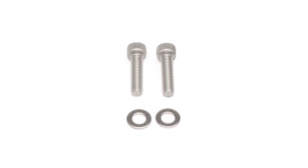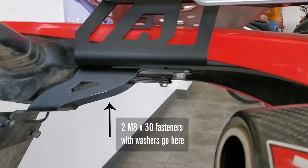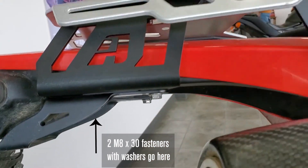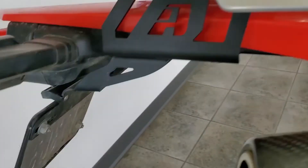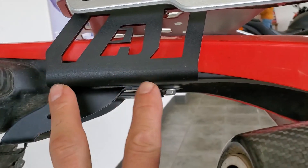Underneath the fender, grab the two remaining M8 fasteners with washers — these will go into the rear most holes. Place the factory collars on the Alt Rider brackets so that the collars are closest to the fender. Then line up the license plate bracket with the Alt Rider bracket and feed the fastener through all three: the license plate bracket, the Alt Rider bracket, and then the collar.